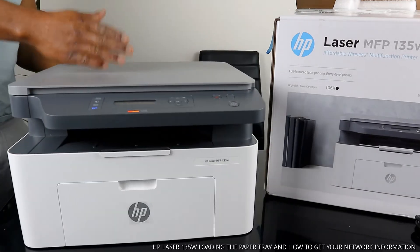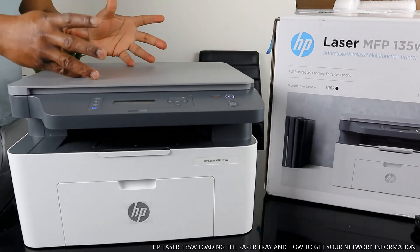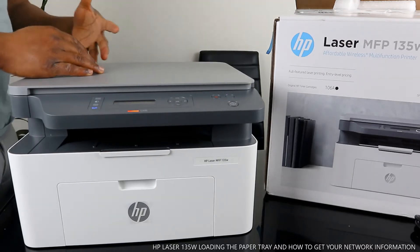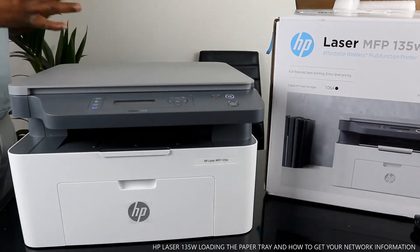If you check my previous video, you'll see how we loaded the toner cartridges and connected this printer to the Wi-Fi network. This printer is dual band — it supports Wi-Fi and also USB cable connection. I'm going to turn it around to show you some features, then we'll load the paper tray and print the alignment page.